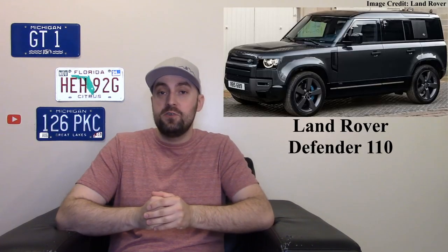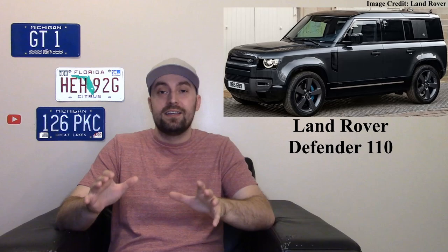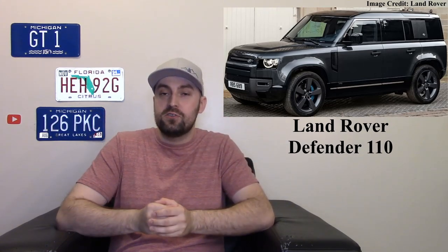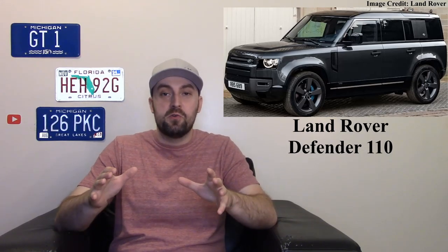The Defender name is a staple in Land Rover's lineup. For years and years the old Defenders roamed the outbacks and people loved them, then it went away for a while. When it came back a few years ago it made a big splash. Now some of the diehards weren't too big on the new design, but this is a very good interpretation and modernization of that old Defender.